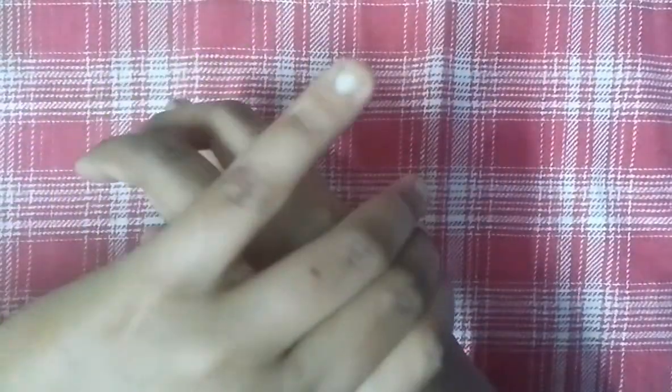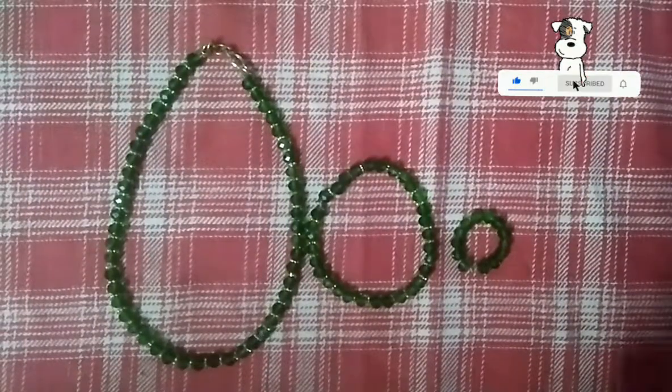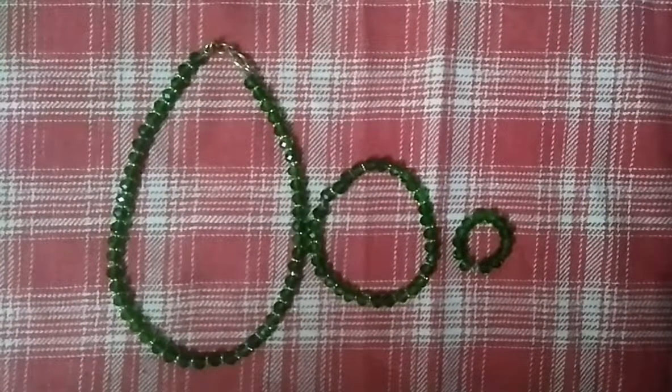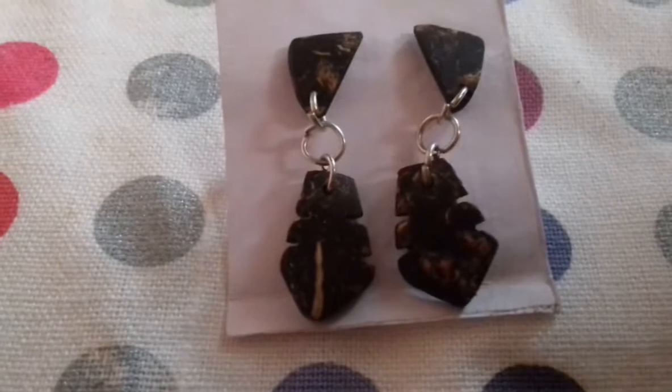Now we are ready to put the bracelet. I am going to ring the bracelet in a long chain. We are not going to use old jewels — we can use the shell.